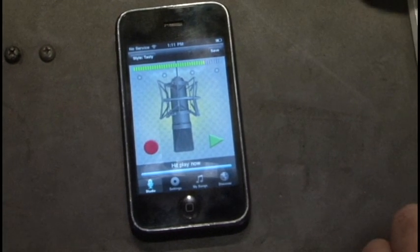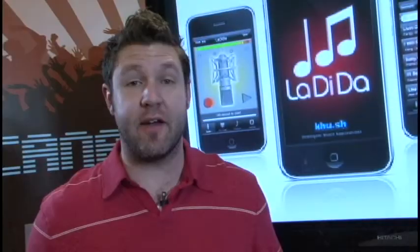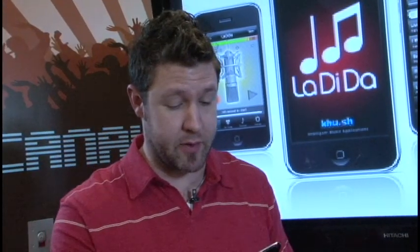So now let's get this party started. All you have to do is hit the record button. Here we go.